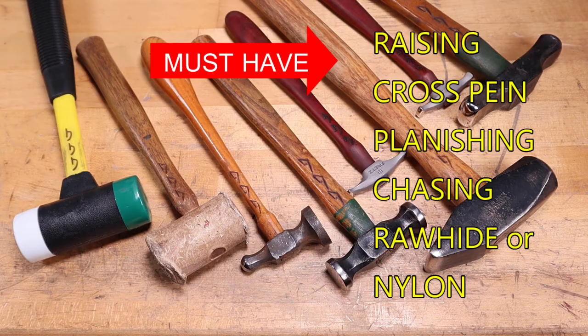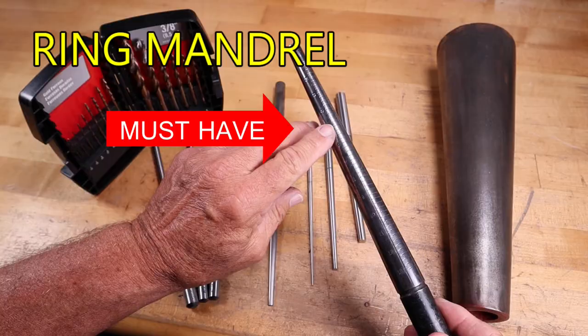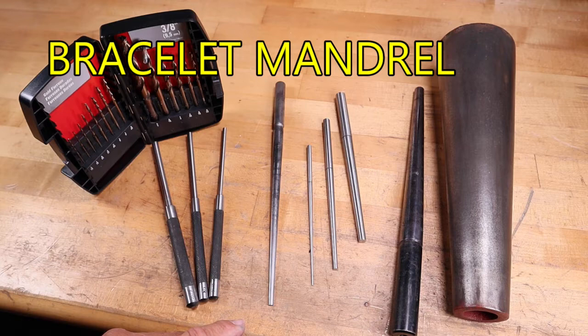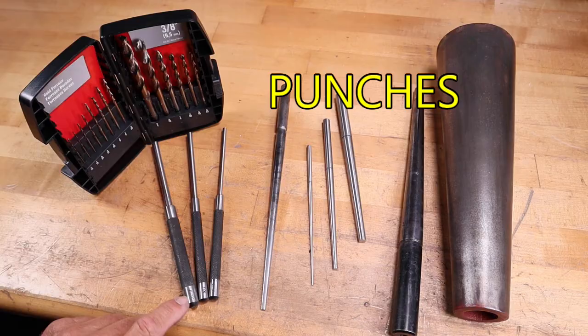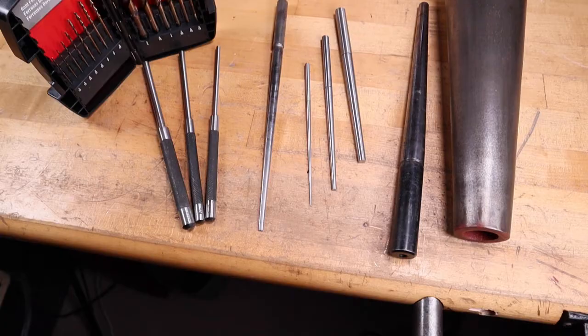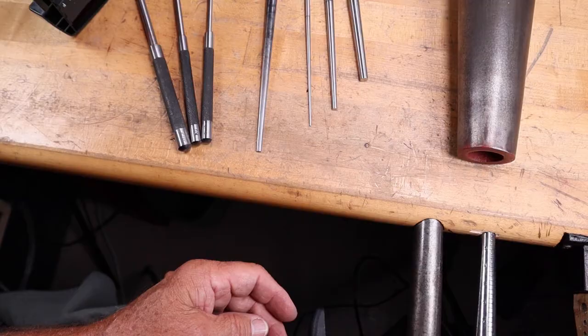Mandrels are real important in jewelry making — especially the ring mandrel, which has the sizes marked on it. I would suggest getting one; it's a must-have. The bracelet mandrel is not as essential right now — you can get that later. You can get some smaller tapered mandrels, and an oval bezel mandrel is useful if you'll be setting a lot of oval bezel sets. These punches are various sizes for making jump rings, but you can avoid buying those by getting a drill bit set. A nice tip: drill a hole into the front of your bench, slide the ring mandrel in, and it makes it firm for working and hammering.